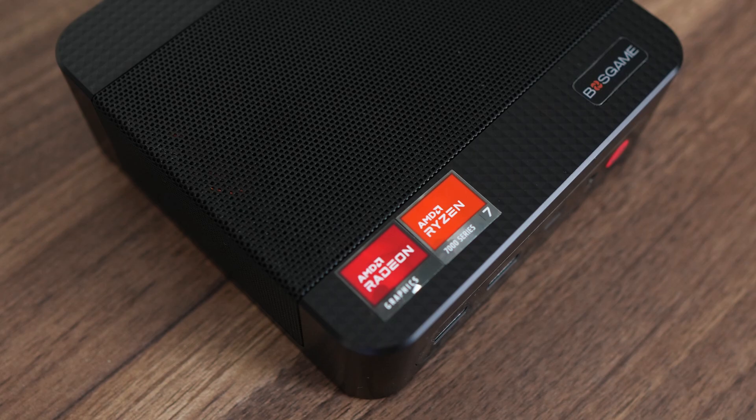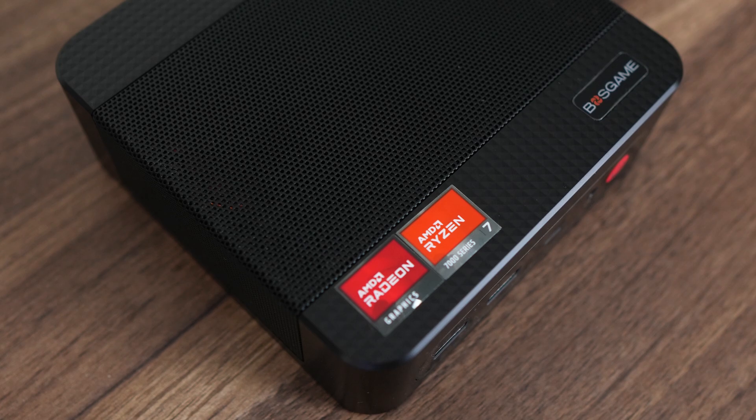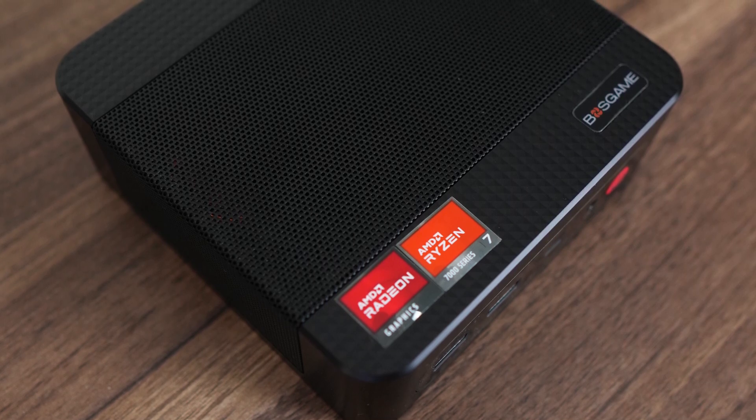We're back with another Boss Game Mini PC review — definitely one of my favourite brand names. This time we're checking out the P3 Plus. At first glance, it may just look like the M4 Neo reviewed not too long ago, minus an Oculink port, but there are some other differences, like the colour — it now comes in black.